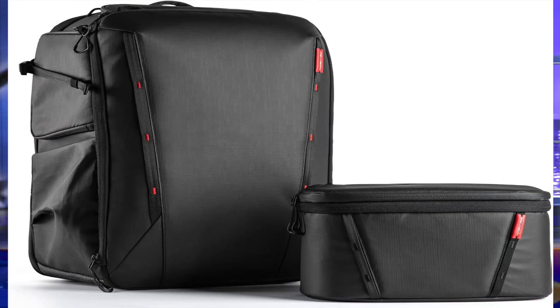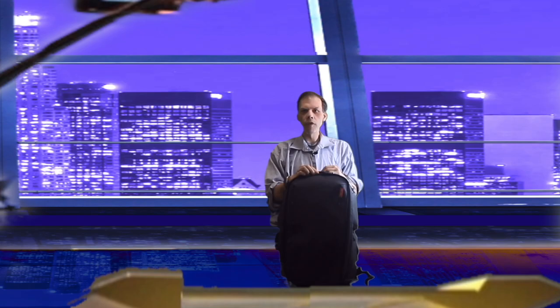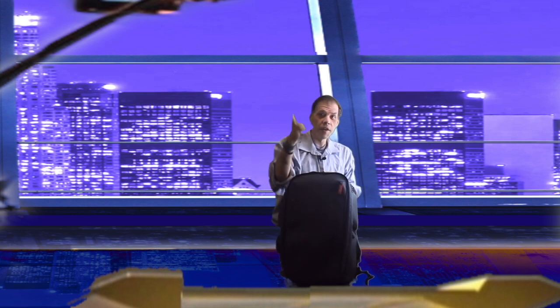How's it going everyone? Chris here. Welcome. I am doing the PGY Tech One Go Air backpack review by PGY Tech. So let's get a start. Here we go.